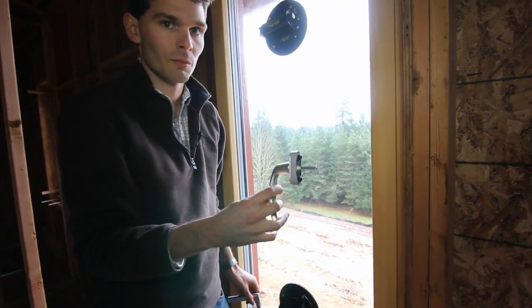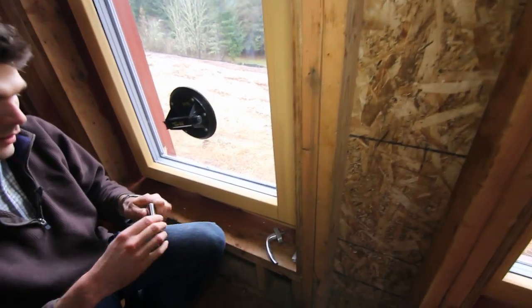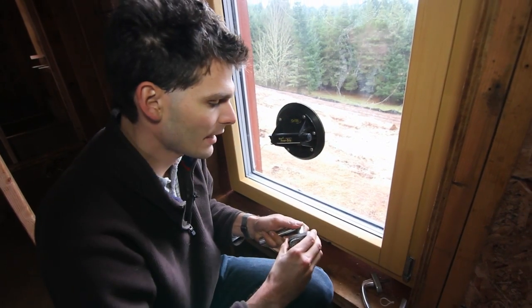You'll either have our standard aluminum handle or our stainless steel handle. They both work the same — you just pull the cap back.